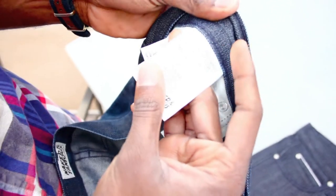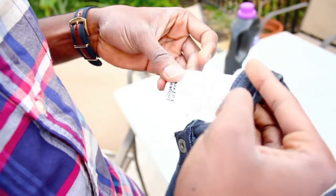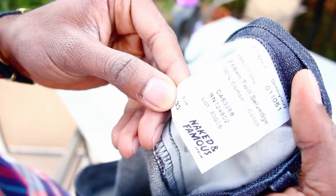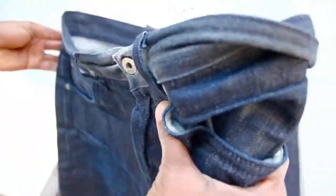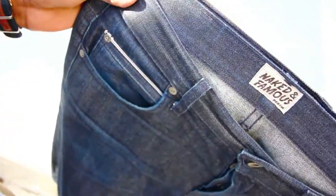Right here you can see this is the jean. This one is Broken Twill, size 33, and this jean is the same — Broken Twill, size 33. This one hasn't been washed yet, and this one hasn't been washed either, but this one has been worn for six to eight months. If you look at the difference right there, that's significant, and this is just from normal everyday wear.